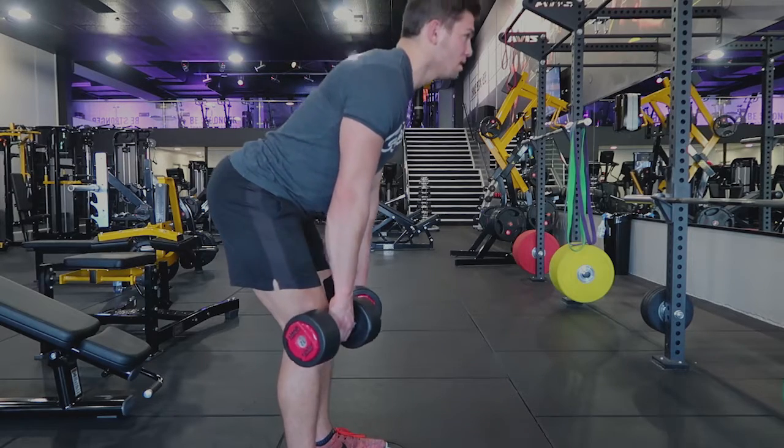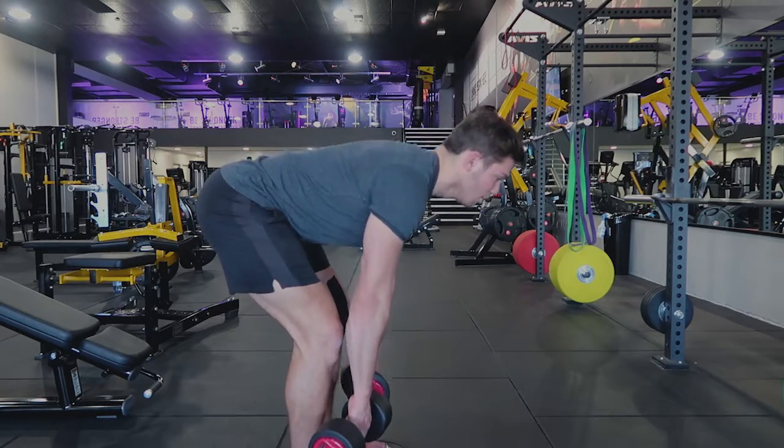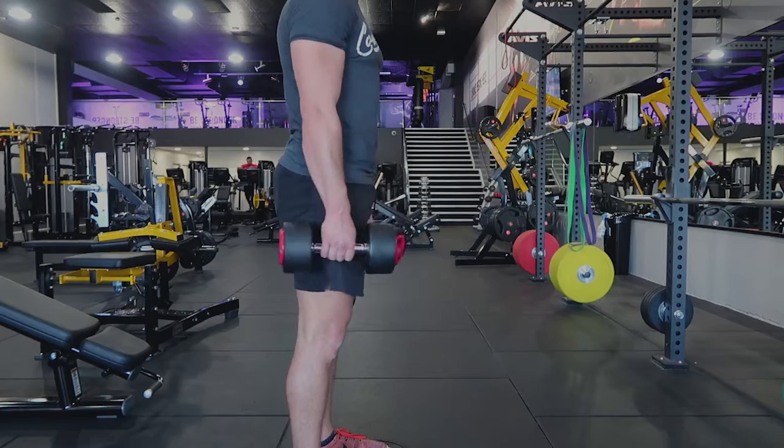Same again — coming down, keeping the hips high the whole way through, then coming up and squeezing the bum. You should be feeling the stretch and the pull through the back of the leg, not through the back. If you are feeling the lower back, don't do this movement or make the weight lighter. That is the dumbbell hamstring deadlift.